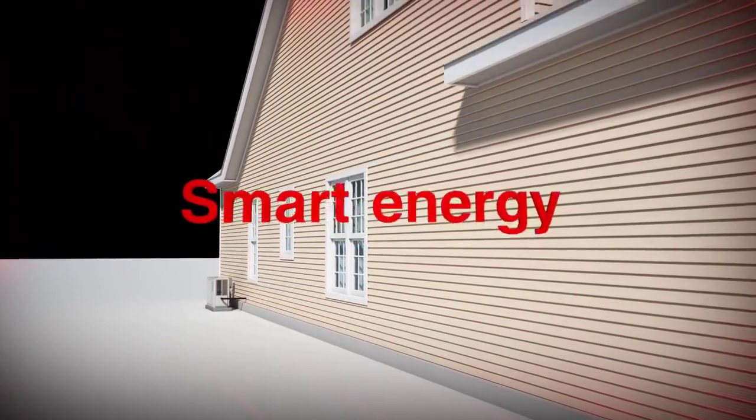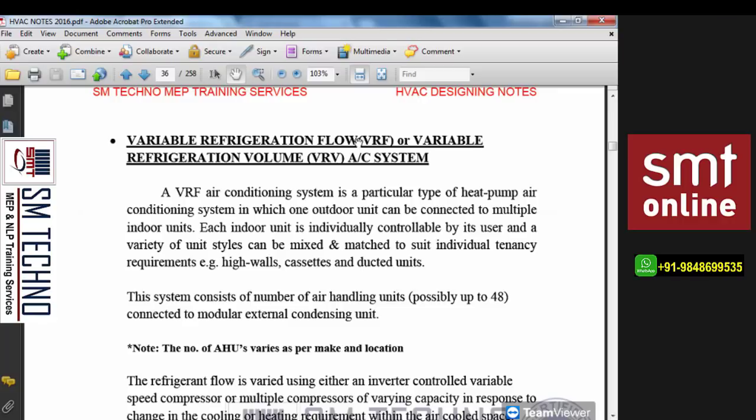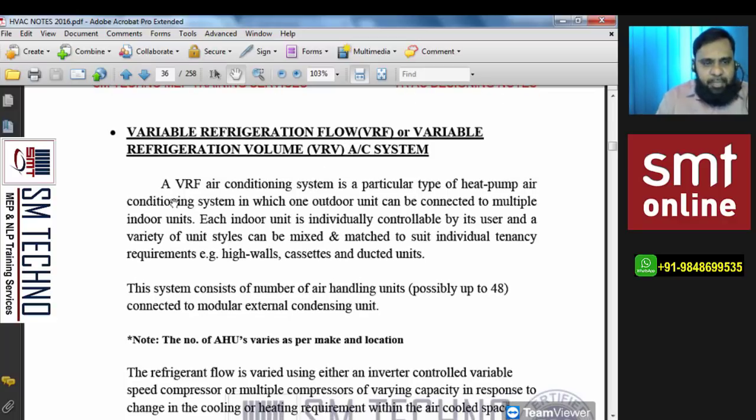Most commonly in India, the cooling-only type is used. In Western countries, the heat pump type is more common. The recovery type is used in special cases as per project requirement — for example, hotel projects may use recovery type as per client requirement. You won't find the recovery type in all projects. Note that VRV is a patented name, while VRF is used by other manufacturers — the difference is only in the name, but from a technical standpoint both are the same.